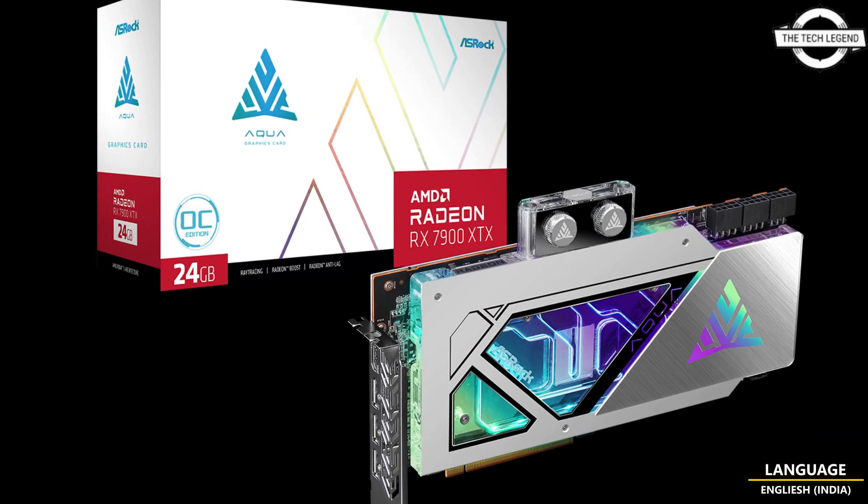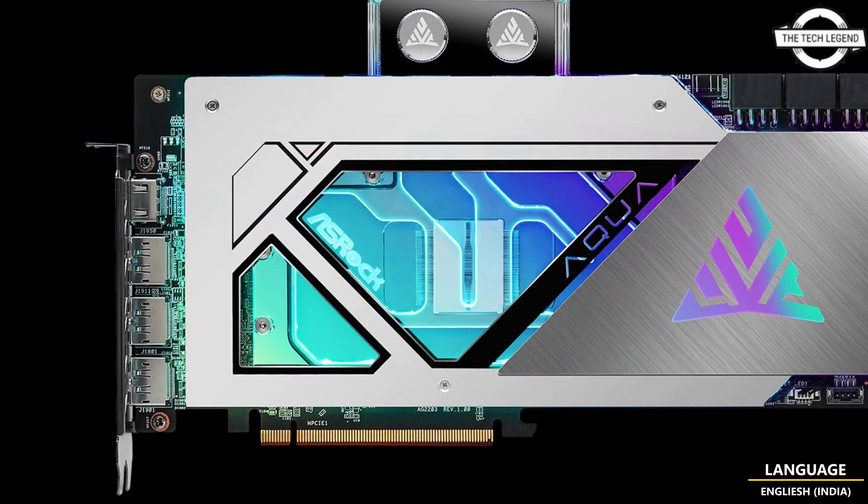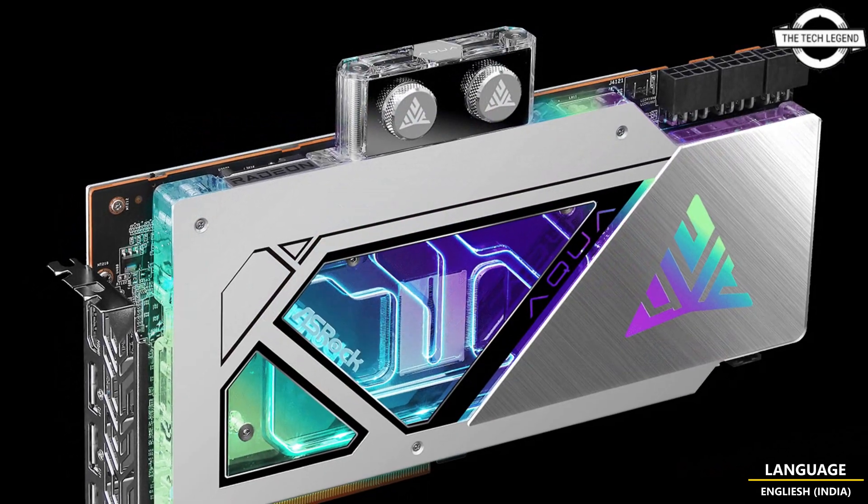Hello friends, welcome to the TechLizzen channel. Today I will talk about the ASRock Liquid Cool Radeon RX 7900 XTX Aqua Graphics Card.